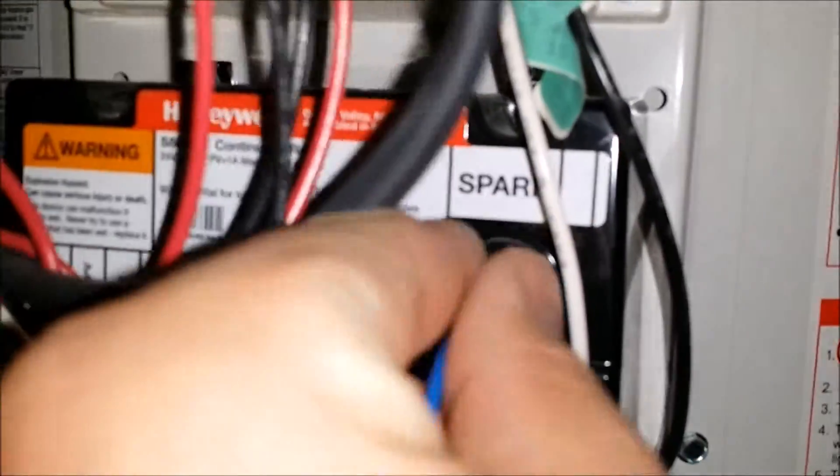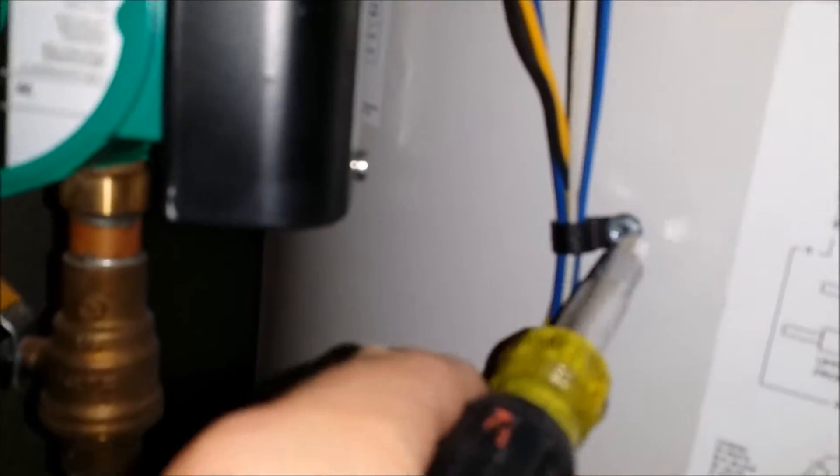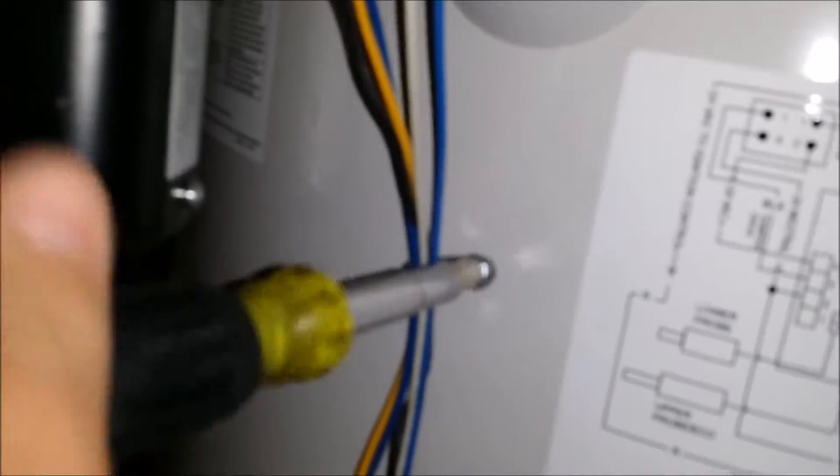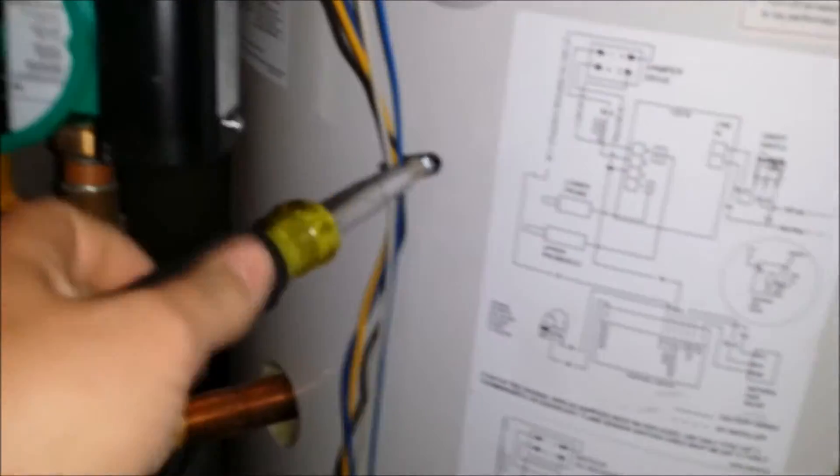For the spark wire, you just follow it back from your ignition that you just unscrewed, all the way up to your relay spark plug. Just unhook the harness so you can pop it right out. You're going to put the new one right back where you pulled that one out from.